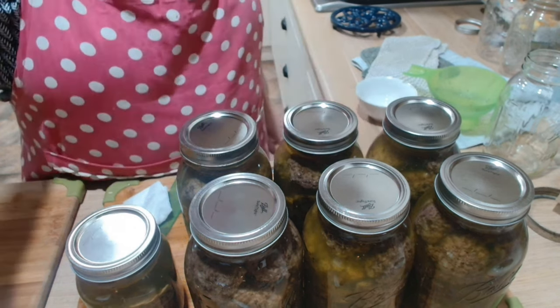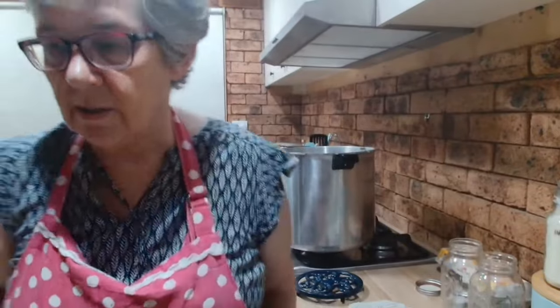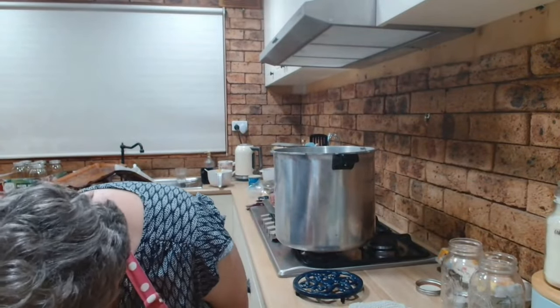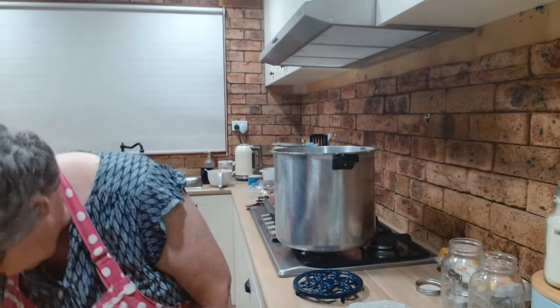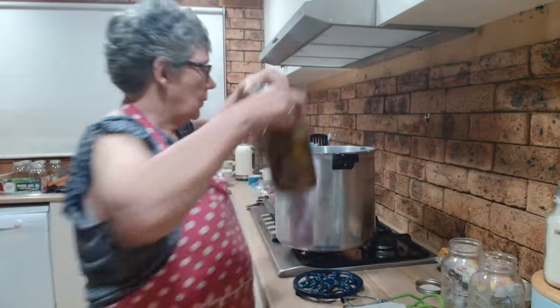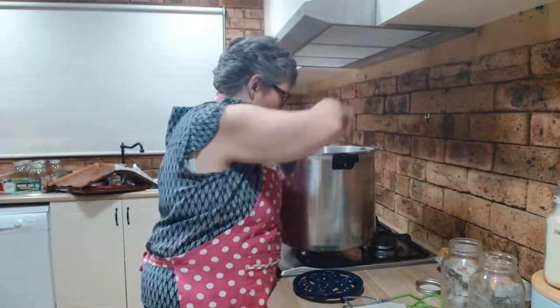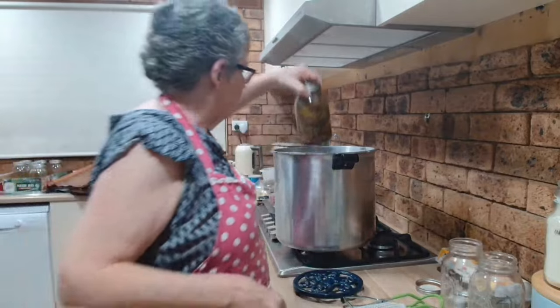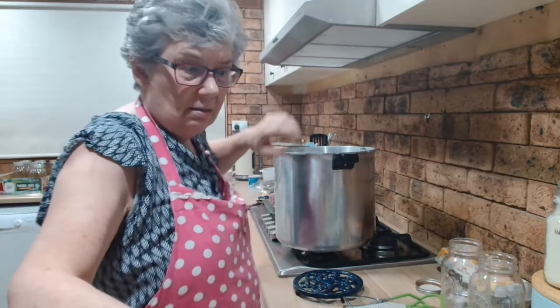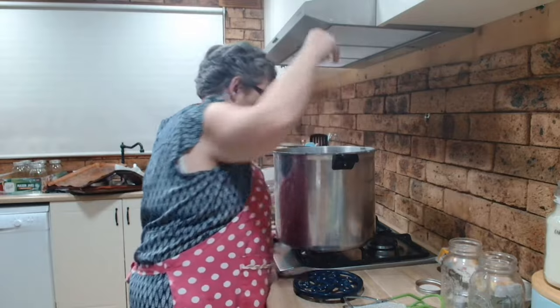Let me lift the camera up so you can see what I'm doing. The canner's just there on the side — there's my handy dandy jar lifter. Let's get these into the canner, trivet in the bottom. I had to use regular mouth jars because I'm out of wide mouth lids — I had enough wide mouth jars, I just didn't have enough wide mouth lids. Okay, they're in the canner, the lid goes on.